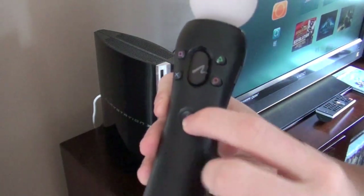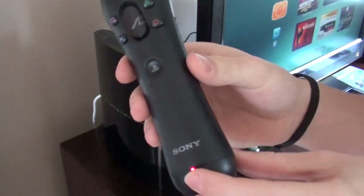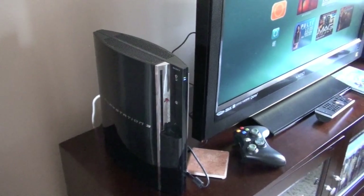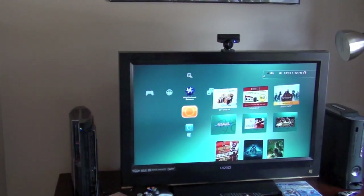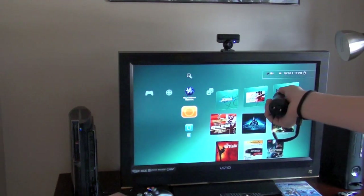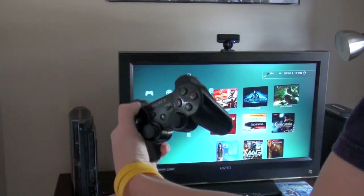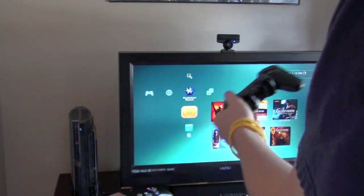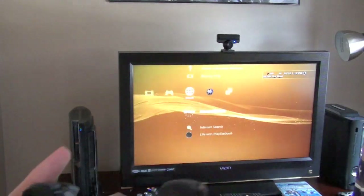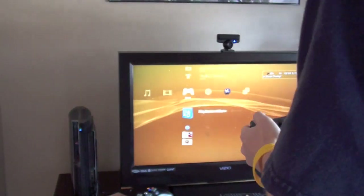Then you press the PlayStation button and it starts blinking — it connected instantly, so it connects pretty fast. A lot of you were wondering how you navigate the XMB bar — you don't use motion. You actually have to use a controller. You can hold the Move controller almost like a nunchuck, holding half of it and moving along with the D-pad. So if you don't want to buy the nunchuck, you can just use the left half of your PS3 controller.